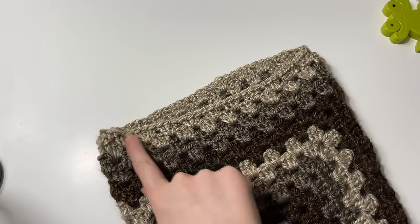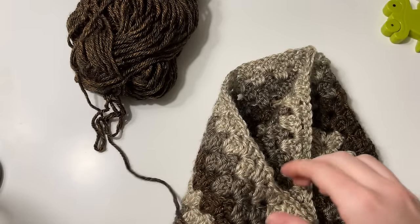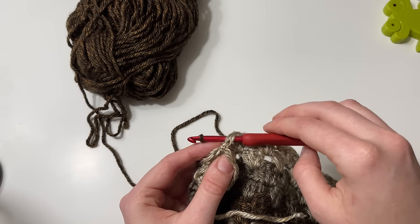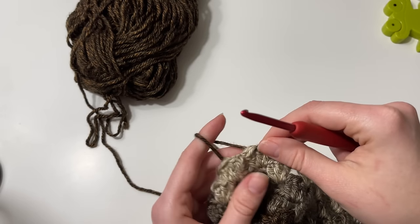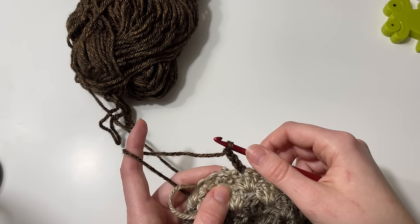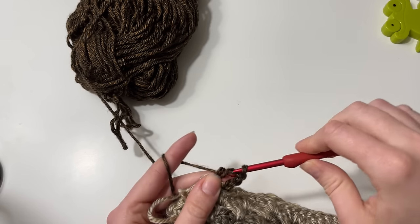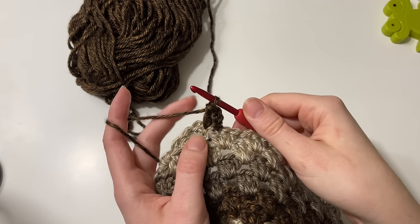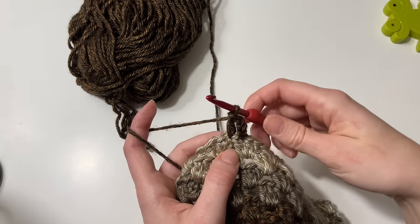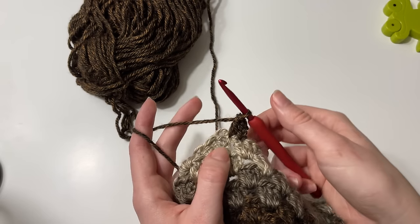We're going to work four rounds of decrease and then the ribbing. I'm going to insert my hook into a stitch — we will not be working into the spaces like we have been; now we'll be working into the top of each stitch. I tie my yarn on, chain three as my first double crochet, then double crochet into the next stitch. I'll be working a decrease every two stitches.